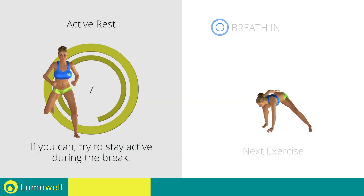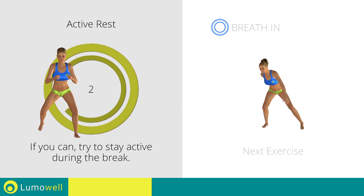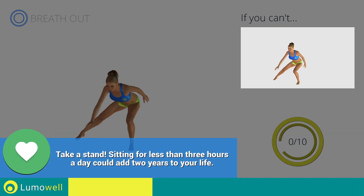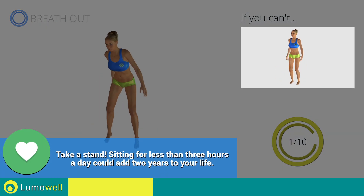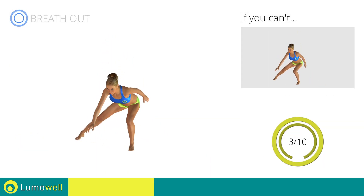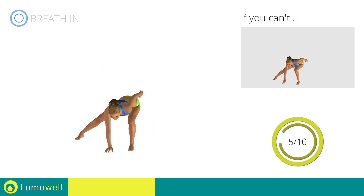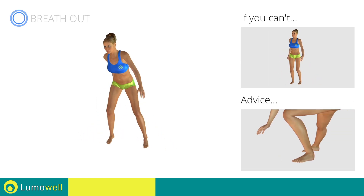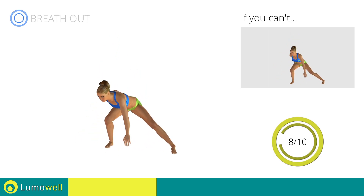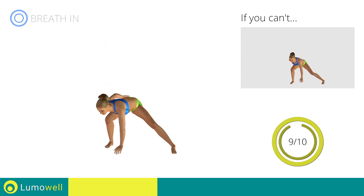Next exercise: side lunges with jump. 3, 2, 1, go! If you can't do it, try doing side lunges without jumping. Be sure not to curve your back during the movement. Don't pass the line of your toes with your knees during the descent. Don't lift your heel during the lunge — your foot must always be firmly on the floor. Stop!